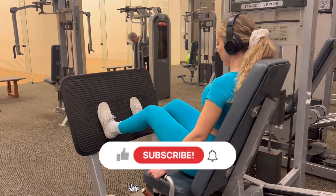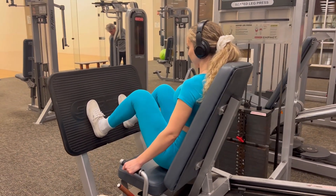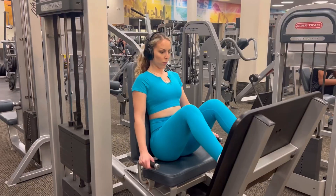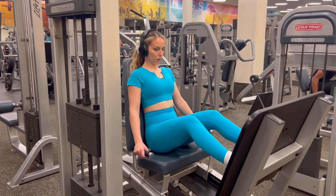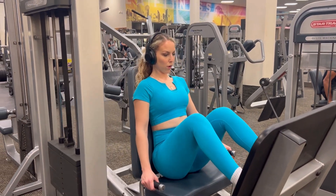If you haven't already, go ahead and subscribe to my channel if you want to see more videos on how to be strong spiritually and physically. We are all about that growth. Whether you're a beginner or an advanced person in the gym, just remember that the Lord is your strength and that He is with you.